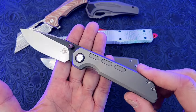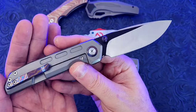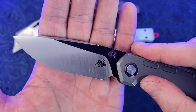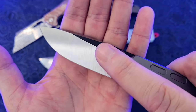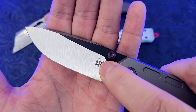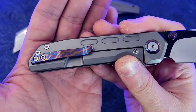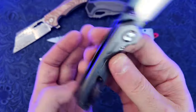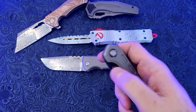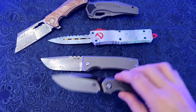Last but not least, we have the Bad Habits Mofo. Bad Habits has been making custom knives for a while, and this is their first attempt at a production knife. This is a thumb stud-only knife, and it has a beautiful contrast of darkened flats and the grind lines from the manufacturing process. You can see the really cool logo of the skull with the knife in the mouth. This one has a Mokume pocket clip, Mokume backspacer, Mokume pivot collars, and thumb studs. What a cool, usable, EDC-able knife that has a lot of artistic flair.